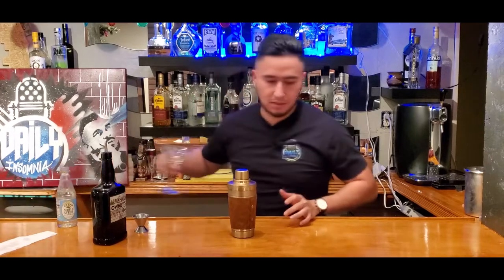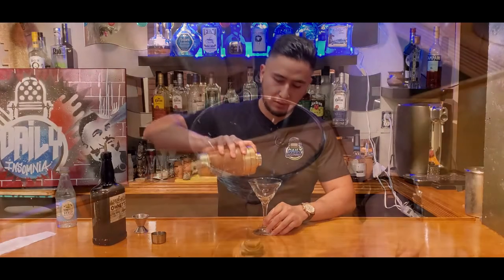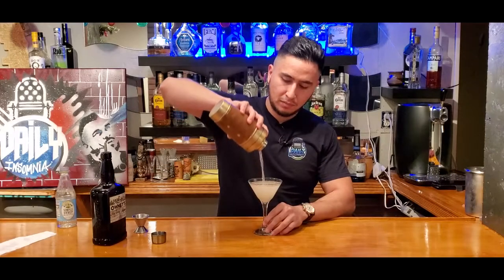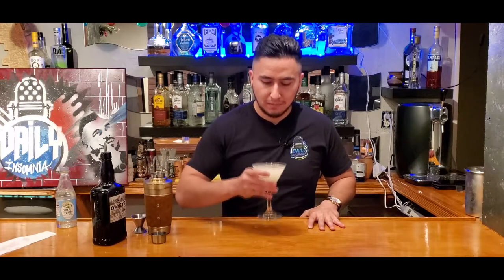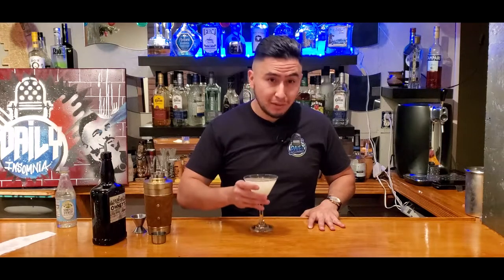All right, let me grab our glass, and then we're just gonna pour this baby into it. Here we go. Nice and clean. And there you go — a lemon daiquiri. Let's give this a quick little taste. Delicious. Really good.